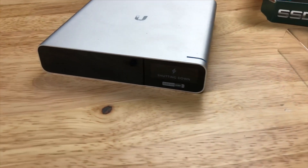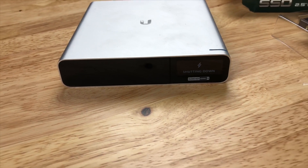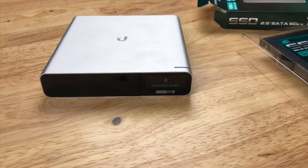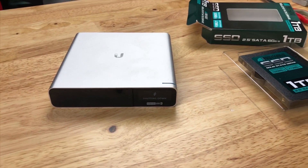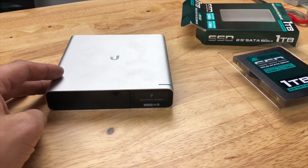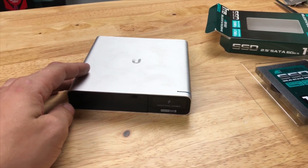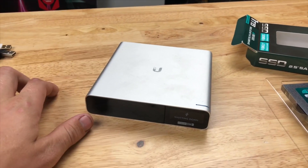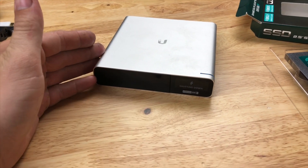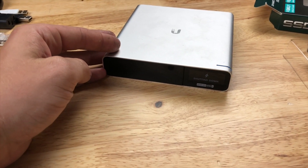This evening I'm going to be showing you how to change out the hard drive in your Ubiquiti UniFi Cloud Key Gen 2 Plus. The reason why you might want to do this is either a larger capacity — a larger timeline you're recording from all your cameras — 4K, and also if you want a quicker response when scrubbing or saving out files. The performance is actually shockingly good out of this with the bundled hard drive, which I'll be showing you in just a second.